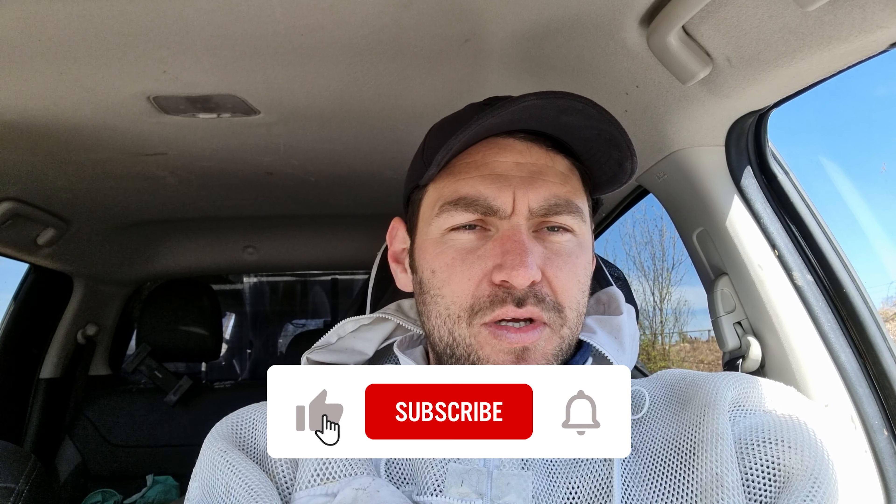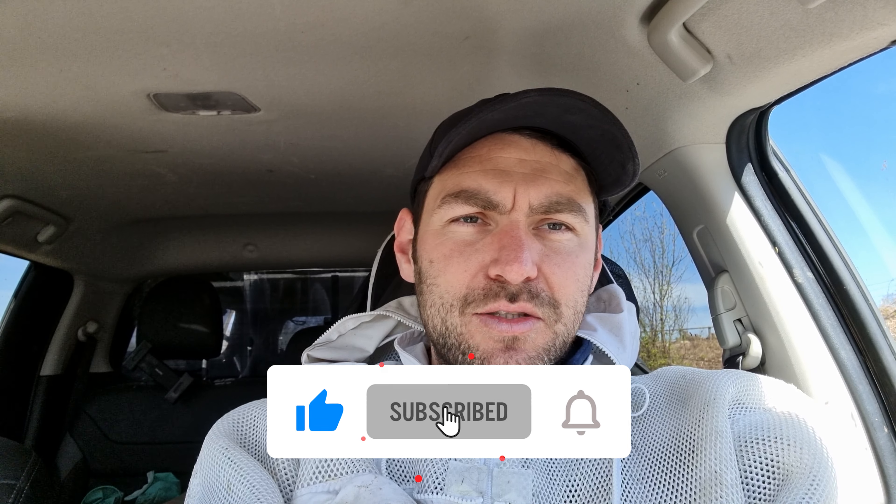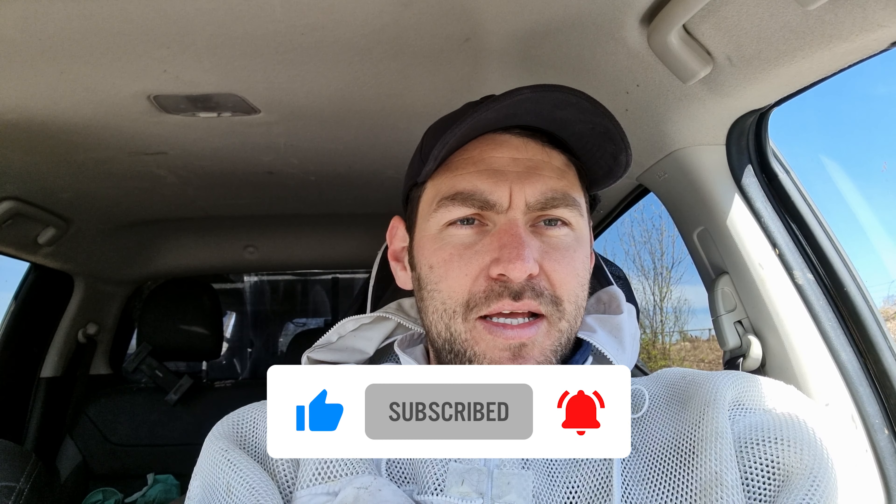We're going to go around a couple of select apiaries that are a bit further away, just trim those queens' wings, get around them every 10 days and continue with my inspections. So that's the video — I hope you enjoyed it and found it useful. Please hit the subscribe button and the bell so you're notified of every video, and I'll see you next time.